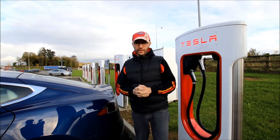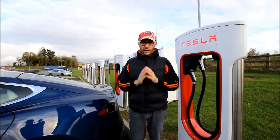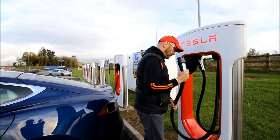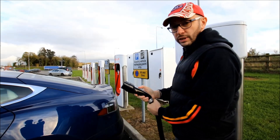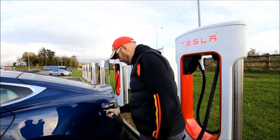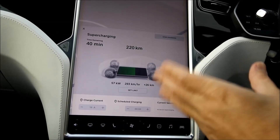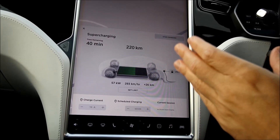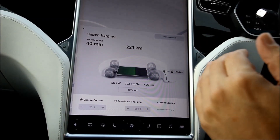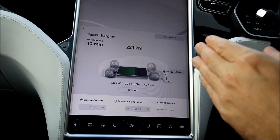So this is our last stop of the day. We are here in Bird Hill near Limerick where there are eight stalls for Tesla — these are Tesla superchargers, only for Teslas. You take the cable and there is no need to swipe a card; just insert and it charges. As you can see, the charging speed is much faster than at the ESB fast charger — this is 56 kilowatts, although it's ramping down now because the battery is cold and already has a high state of charge.